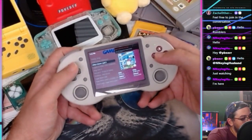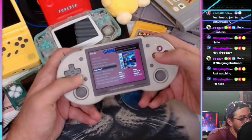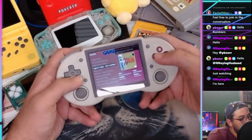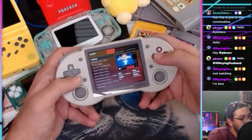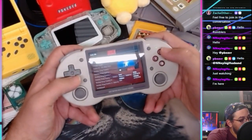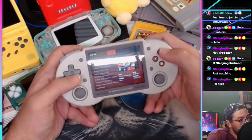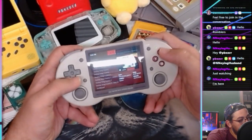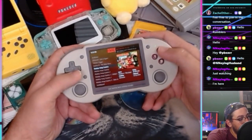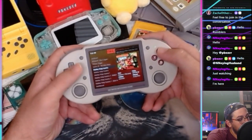It also has ratings, genre, publisher info — all just downloaded from that website. ActRaiser, publisher Enix. Games are tagged with Platform, RPG, Shoot 'em up — really cool. It's going to show you box art, give you a rating, and a release date. Donkey Kong Country, Christmas 1994 — here's all our Nintendo 64 stuff.